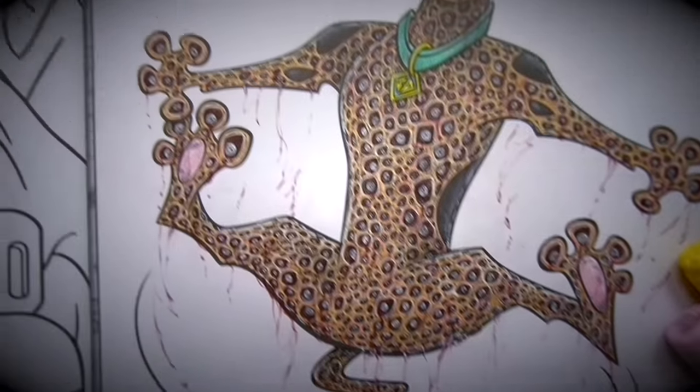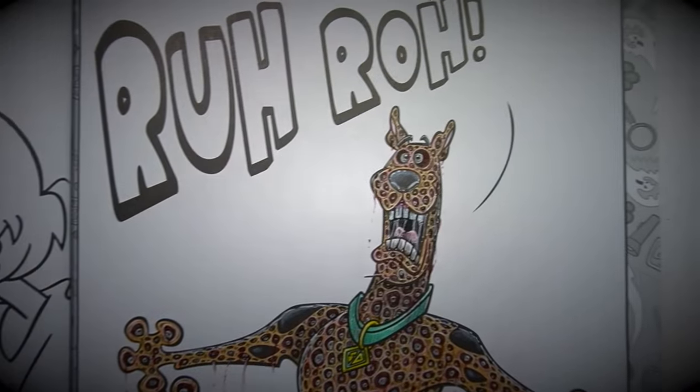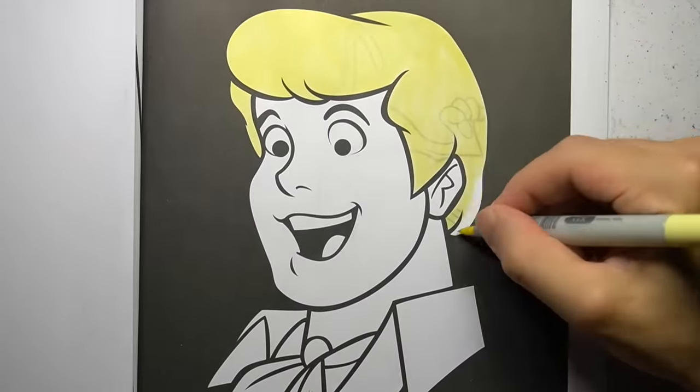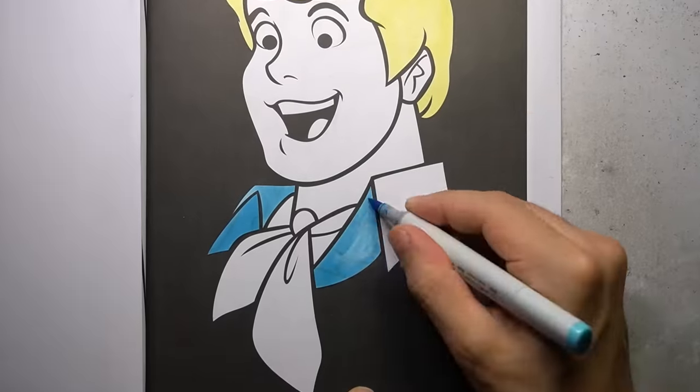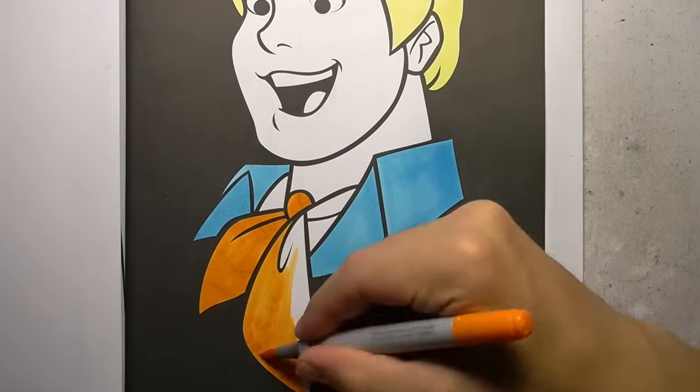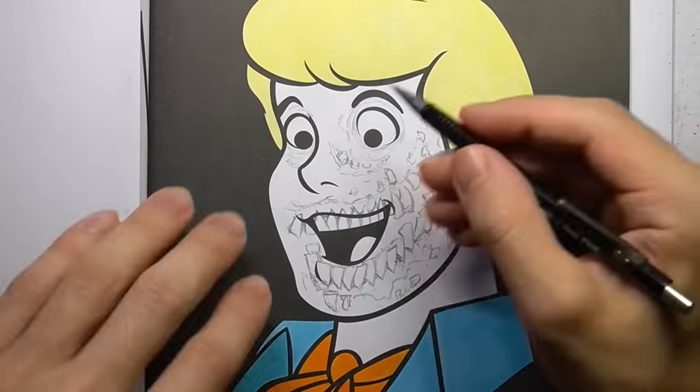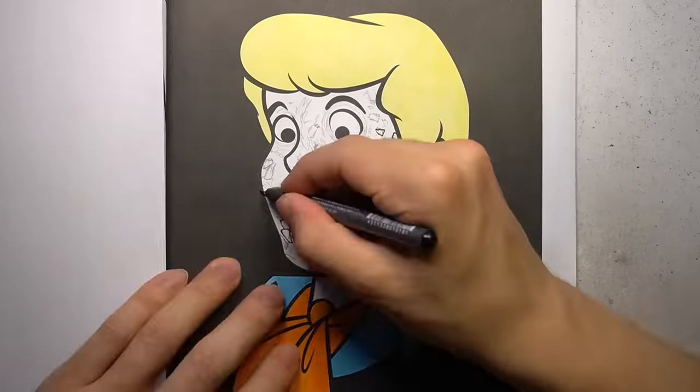Scooby-Doo times crumpet plus eyeballs equals whatever the hell this abomination is. Welcome back, anyone who skipped that last drawing — I'll ease you back into it with some regular colouring, just relax and enjoy the pretty colours. That's enough of that. Last drawing was lots of eyeballs, now it's time for lots of teeth.